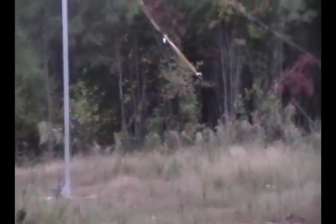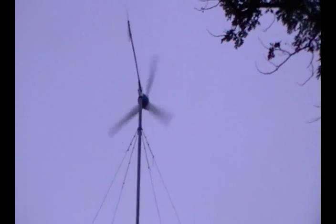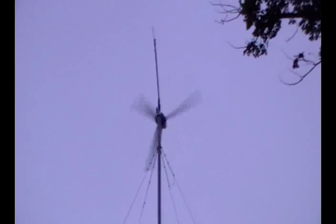It's October 11th and the wind is really blowing today. I decided to take a little bit of video of the wind turbine and some of the output that it's putting out. Let's go check it out in the power station and see what kind of output we're getting.